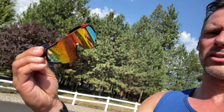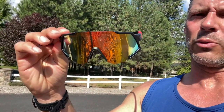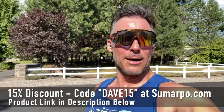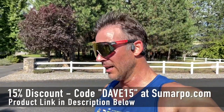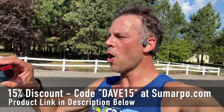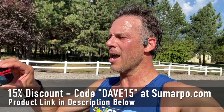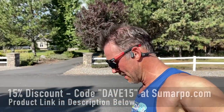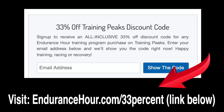These are pretty inexpensive and economical. There's a nice glare reduction to them as well, so the sun was not a problem today. Stylish, practical, useful — I'm liking it so far. The brand is called Sumarpo, S-U-M-A-R-P-O. Thanks for watching — happy running!